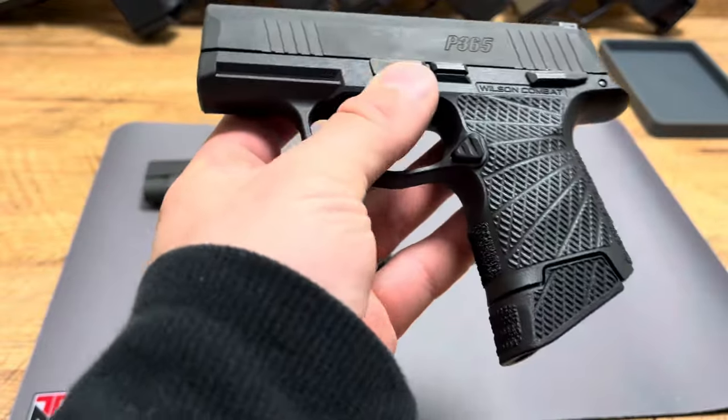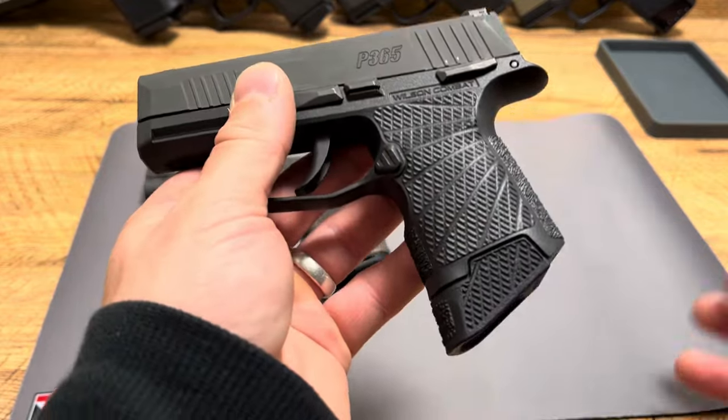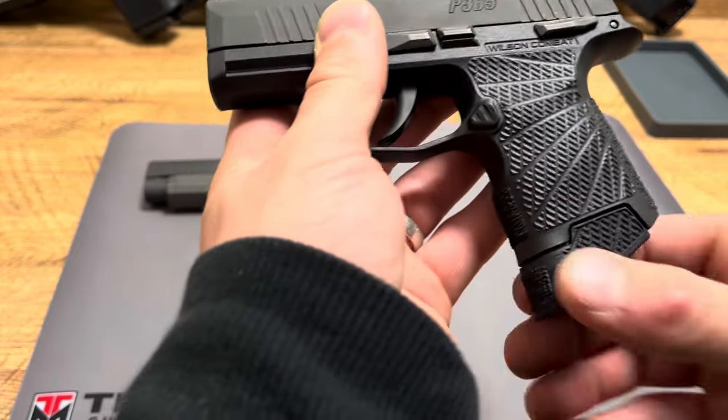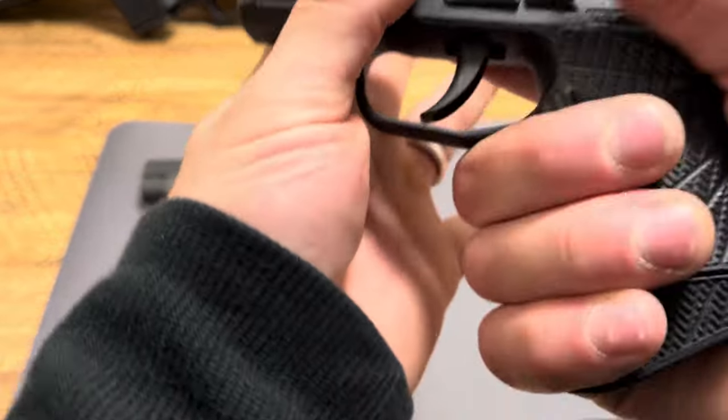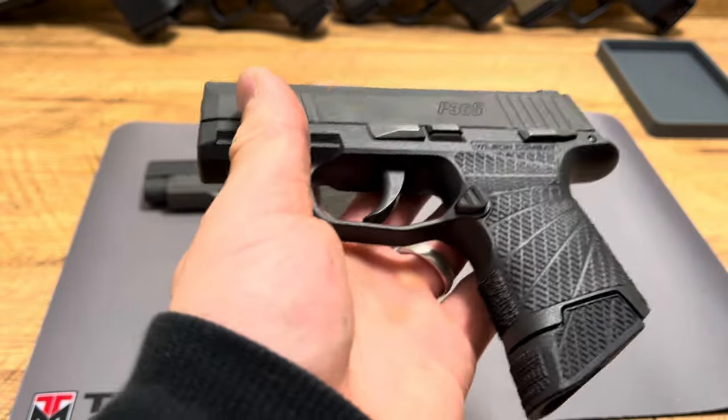Now, the Wilson Combat has a couple things that I like and a couple things I don't. I like the width. I like the texturing. I like the way it looks — I think this thing looks really, really sharp. I like the matching base plate a lot. I feel like it adds a lot to it, makes it so you have a perfect purchase on that firearm.